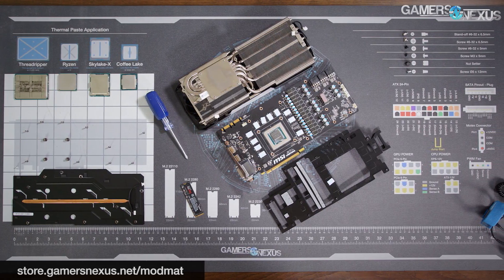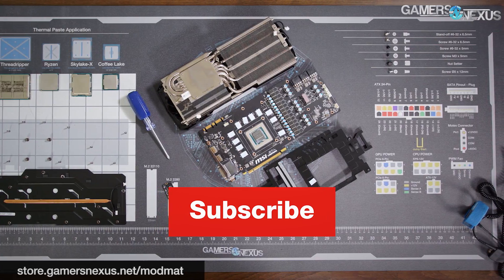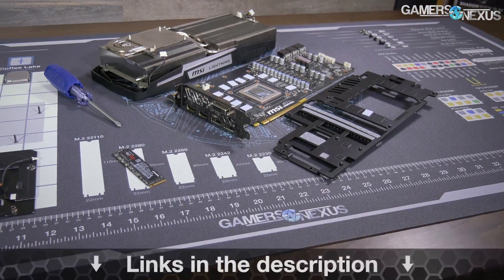Subscribe for more information and go to patreon.com/gamersnexus to help us out directly. Thank you for watching — I'll see you all next time.